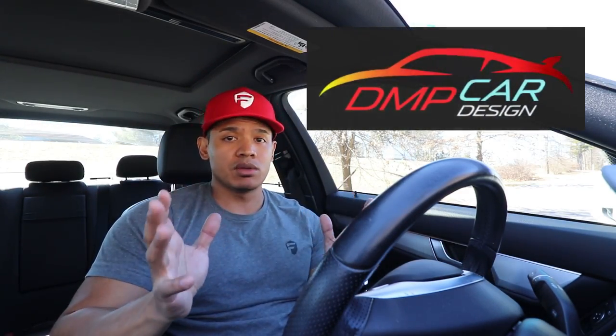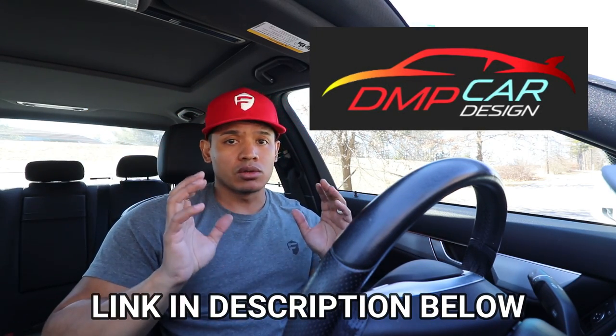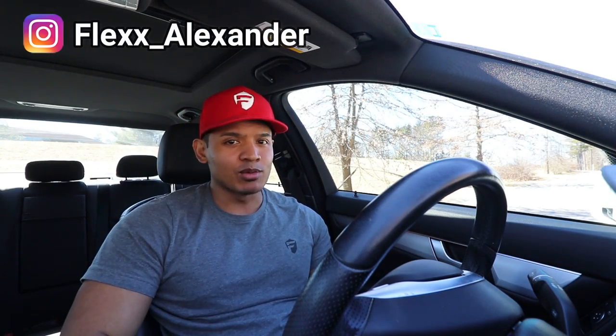There you have it — another cool unique product from DMP Car Design. Definitely use the link in the description below to go to the store and check out the products. If you liked the video, hit like below, make sure you subscribe, and I will see you next time.